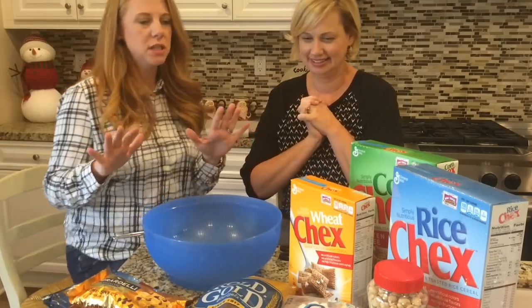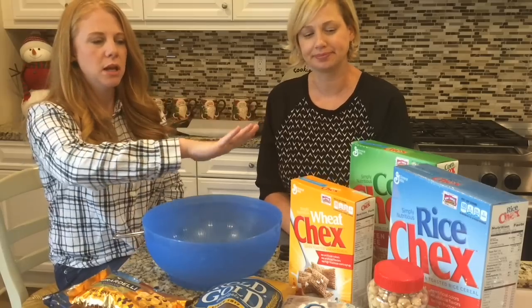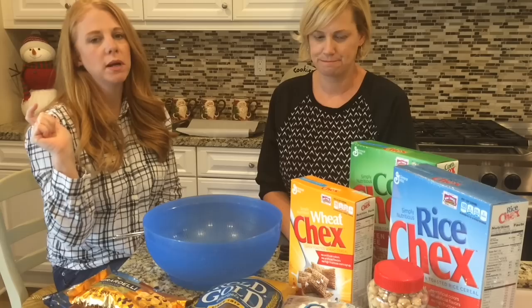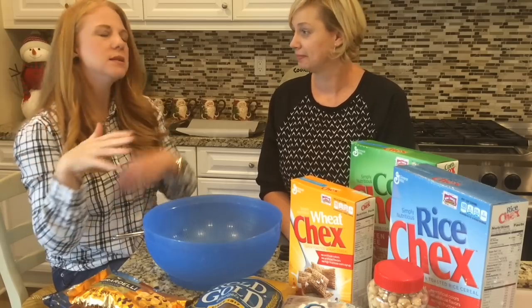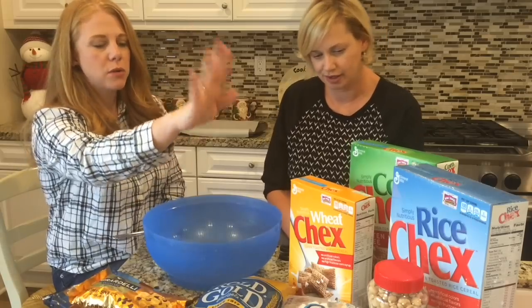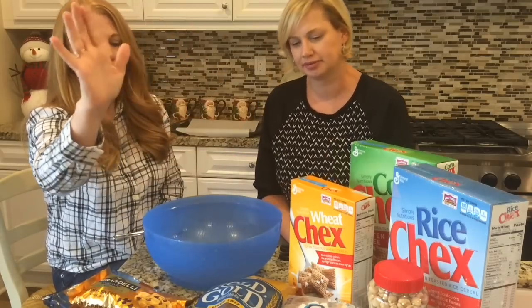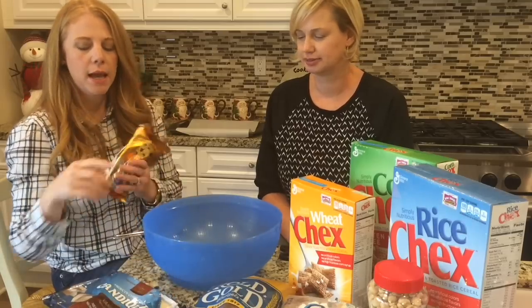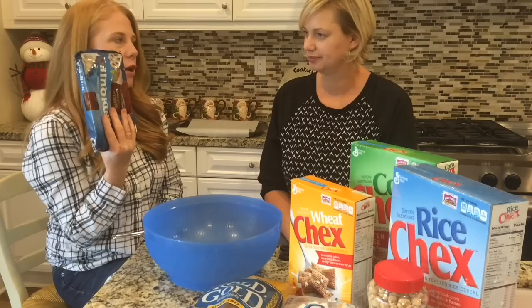So let me quickly give you the ingredients you need. We use corn Chex, rice Chex, and wheat Chex. Could you use one kind of Chex? Yes — they have kind of different textures that add to it, but it's not necessary. We also use dry roasted peanuts, mini marshmallows, pretzel sticks, chocolate chips, and the vanilla candy coating of your choice.